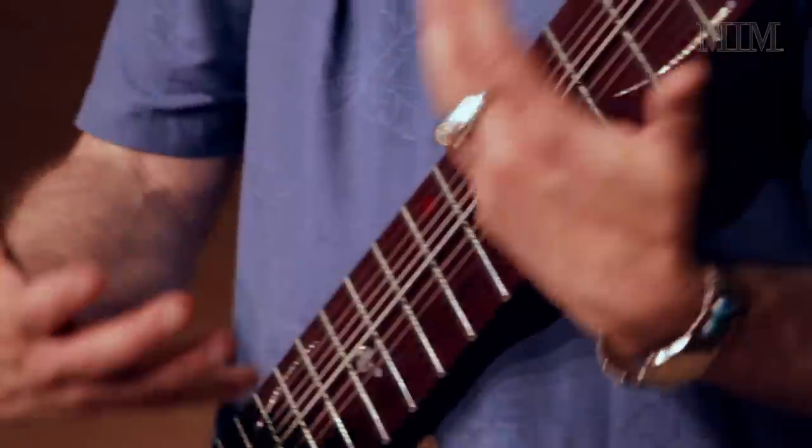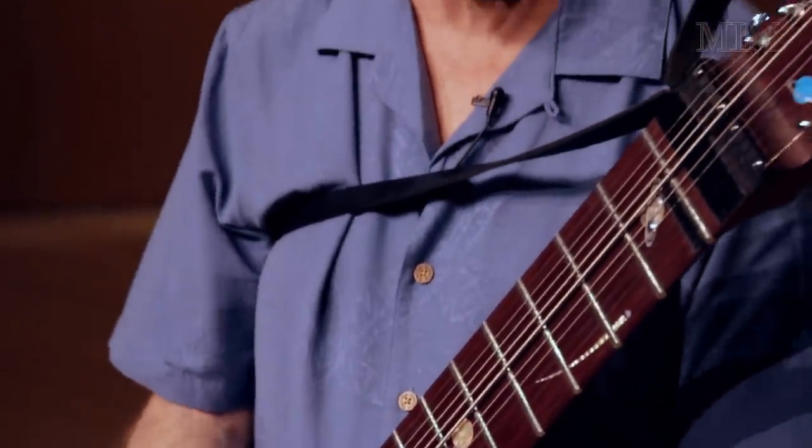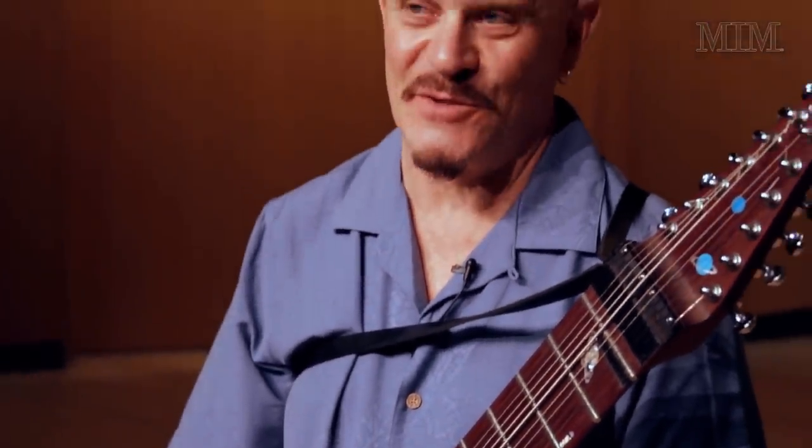And you go from there. You're starting out with two different parts, and depending on where you want to take it, you can do three parts, four parts. It's up to the individual.